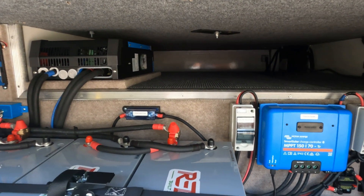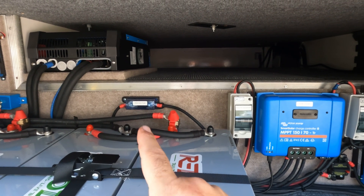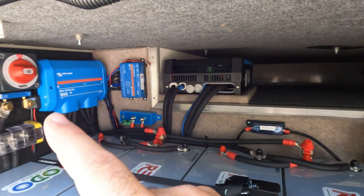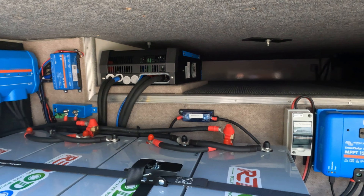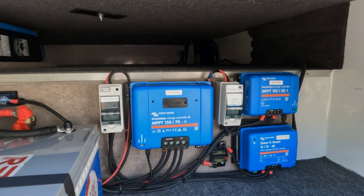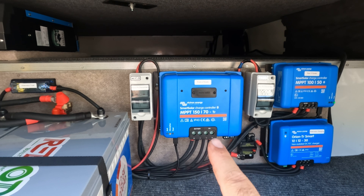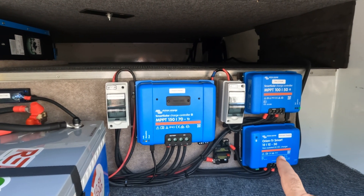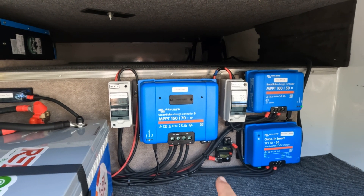Moving over to the right, we have a mega fuse here for our alternator charging. It's here and not inside the Lynx distributor because you can put four fuses inside the Lynx, and we had five devices to connect to the system. We have our two PV disconnects and two solar charge controllers. Down here we have our Orion DC-to-DC 30 amp alternator charging and the breaker for it.